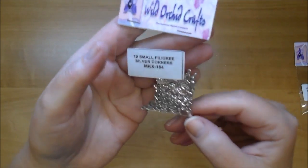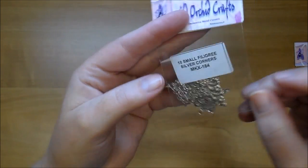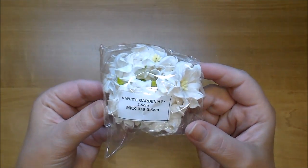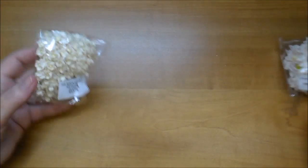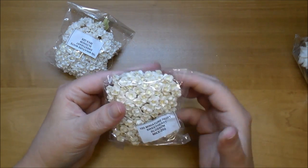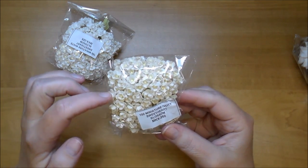These are the small filigree silver corners MKX 184 — you can also change the colors of these. I ordered some more of the white gardenias MKX 079. You can color these if you want to as well.